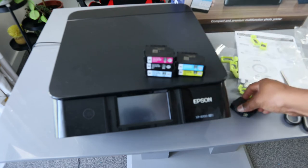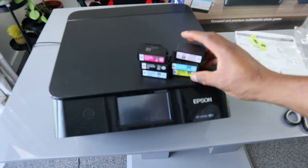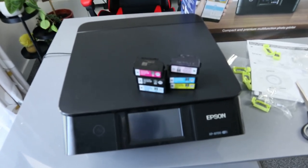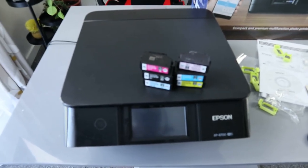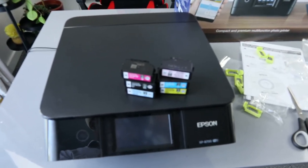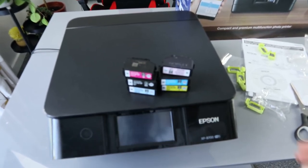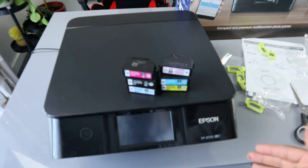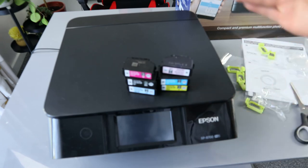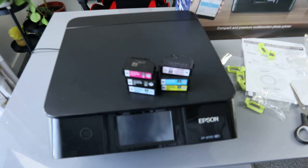If you're happy with this tutorial on how to remove the ink cartridges, please consider subscribing — it helps the channel. Thank you very much and stay blessed. This is the question I've been asked: how to remove the ink cartridges. If you check my other video on how we install the ink, right now this video just shows you how to remove them.